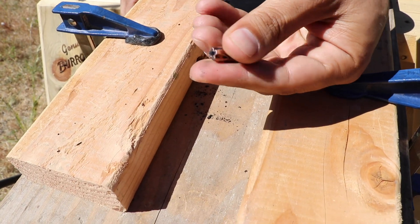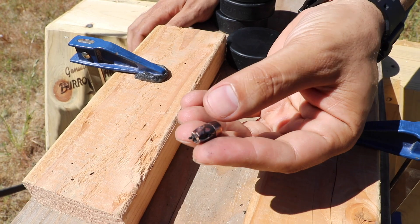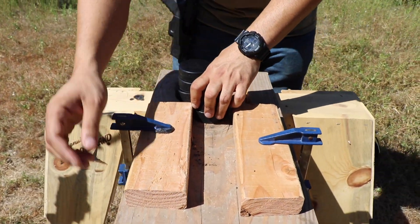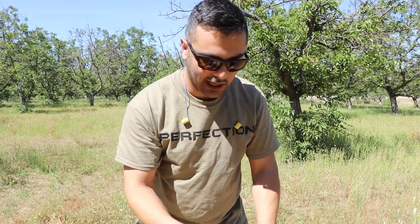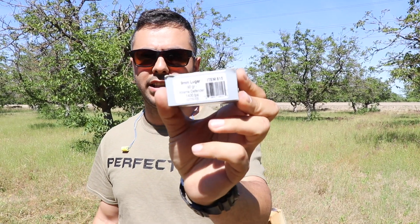Surprisingly not hot. Okay, there it is. You know what, since we are over here, I have another version of this nine millimeter but in 90 grain from Underwood ammo. Let me shoot it with that and see if we get a different result. We'll put these back.